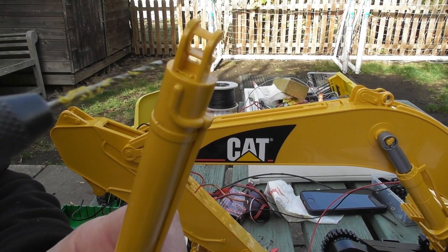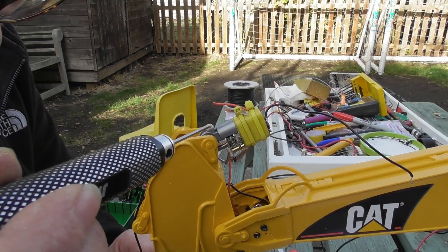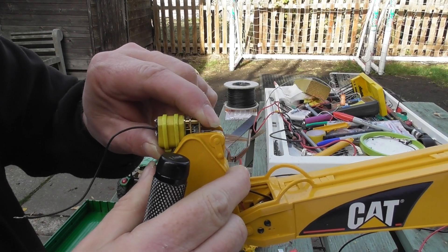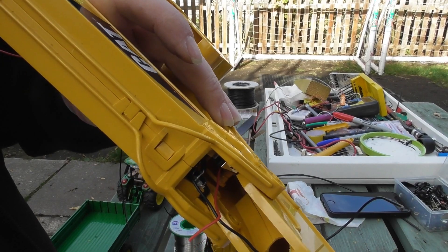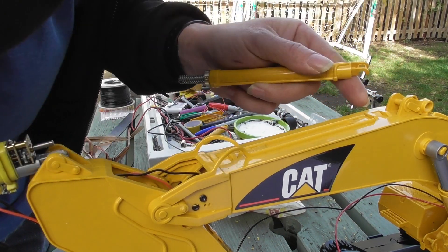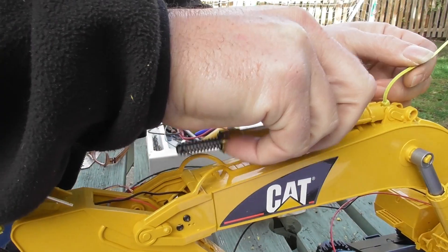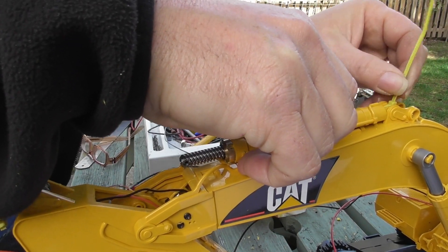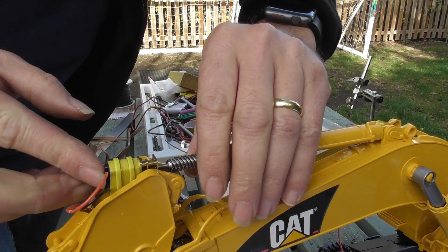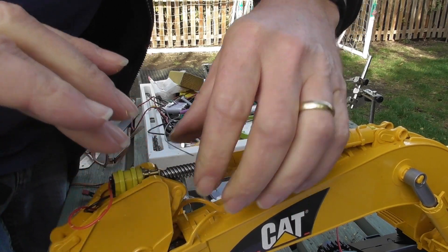I used my 1.5mm bit to drill two holes and then sawed between the two. There's a cable tie around here — it seems to be out of the way, pulled tight over the top, and it doesn't feel like it can come off. I made a hole for the wire to go through so it won't pinch at the top of travel. Then I plugged the shaft onto the motor — it's a nice tight fit — leaving just a tiny gap.